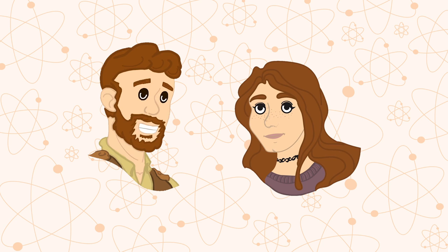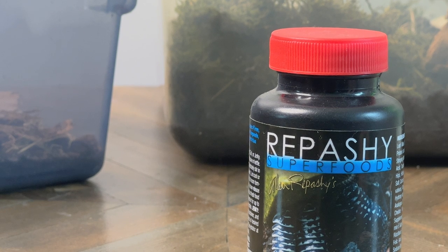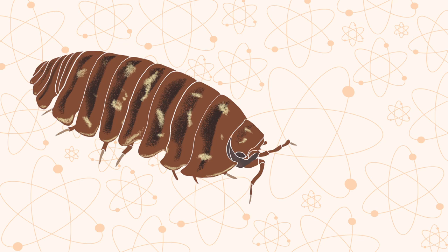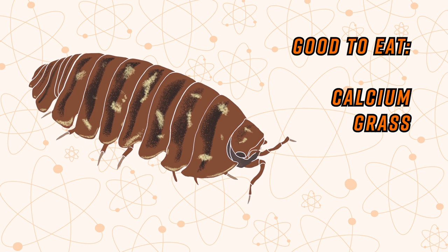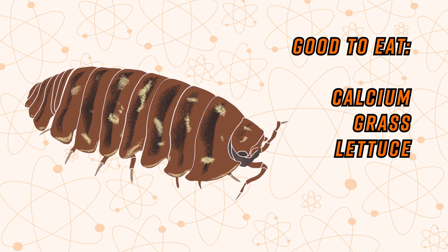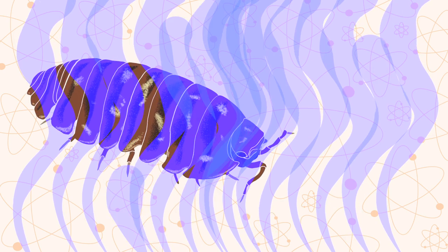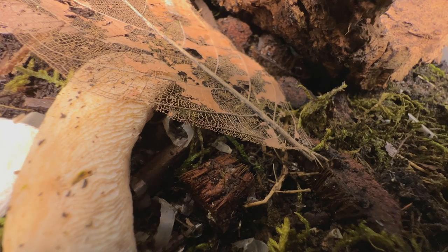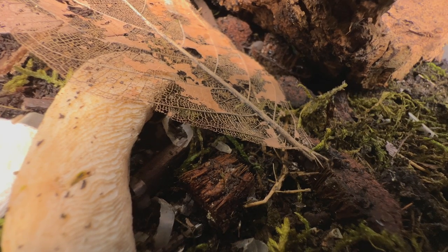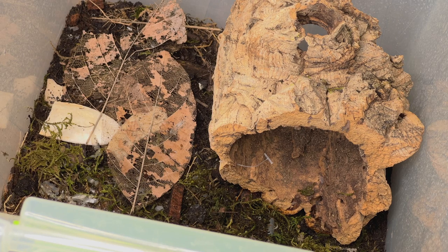What kind of food do isopods eat? They eat multiple different things. I got this product where you just add water and it forms a tiny jelly, and it's food for them — I believe it has calcium, some grass, and some lettuce in it, and it smells a lot, not a good smell when you make it. I also add calcium to their water because it's good for the energy they have. You also want to make sure your container has enough space for them to run around and play.